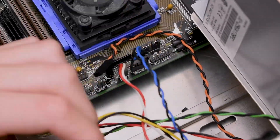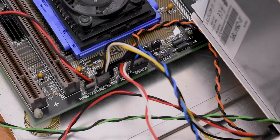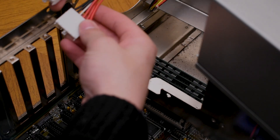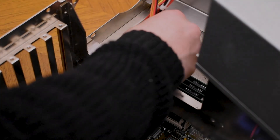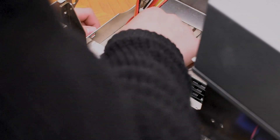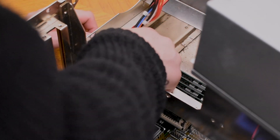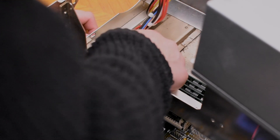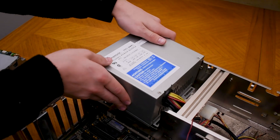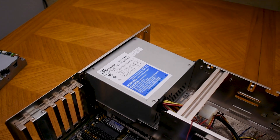Now I'm going to wire up all the case IO to the motherboard. This case is really cramped, so before I can install the power supply I have to plug in the power connectors to the motherboard. Make sure you always align them black to black, because if you put it the other way the motherboard will get fried. Now I can go ahead and install the power supply — I'm using a really good quality Seasonic one.